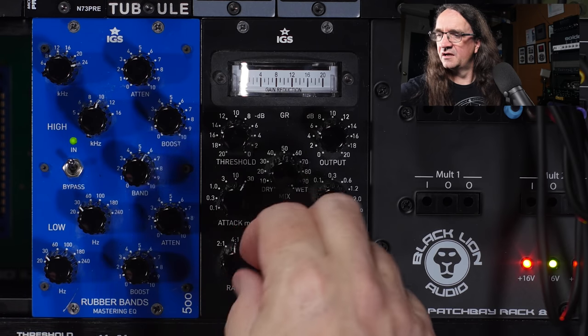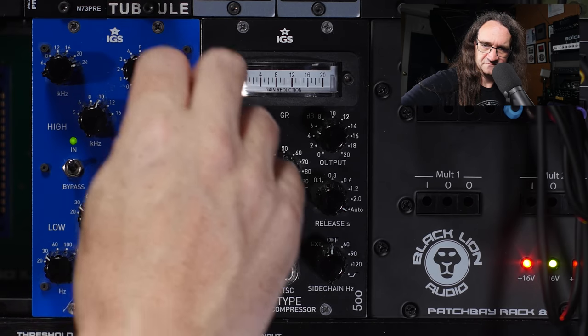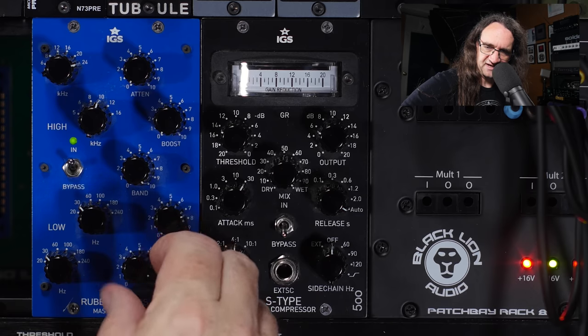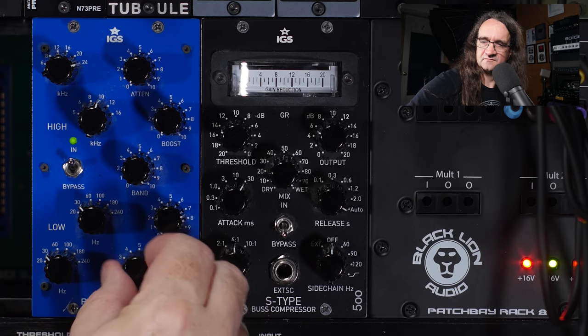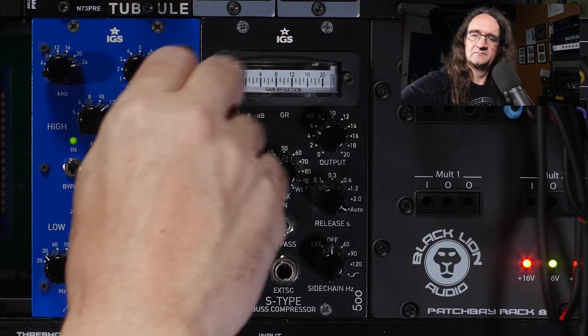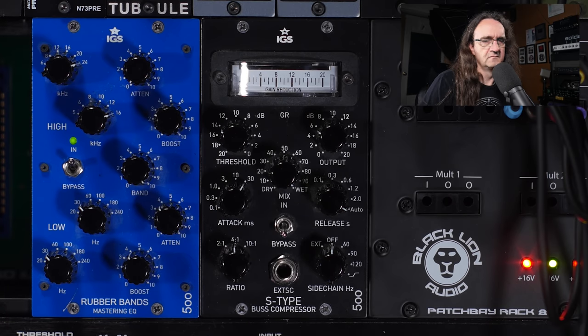So we're going to go 30 hertz on both — boost and attenuate. Apparently this is something Andy does rather aggressively. That is not interesting. Let's try that in the mix. Maybe not that aggressive. Maybe a bit of high-end.